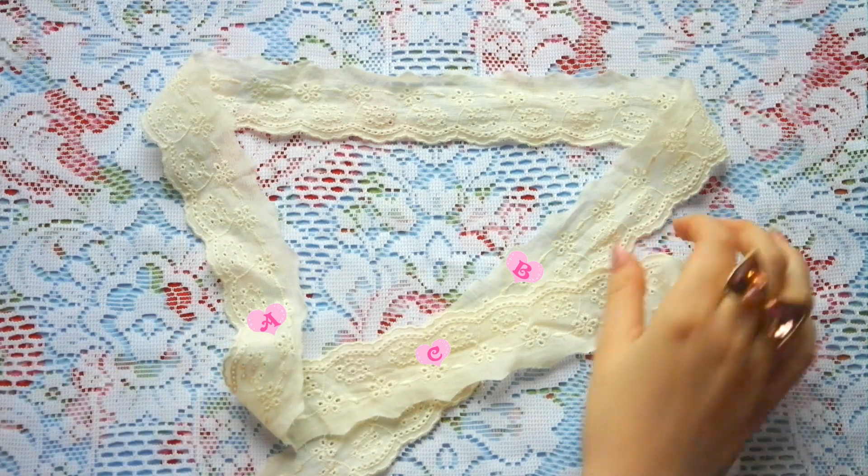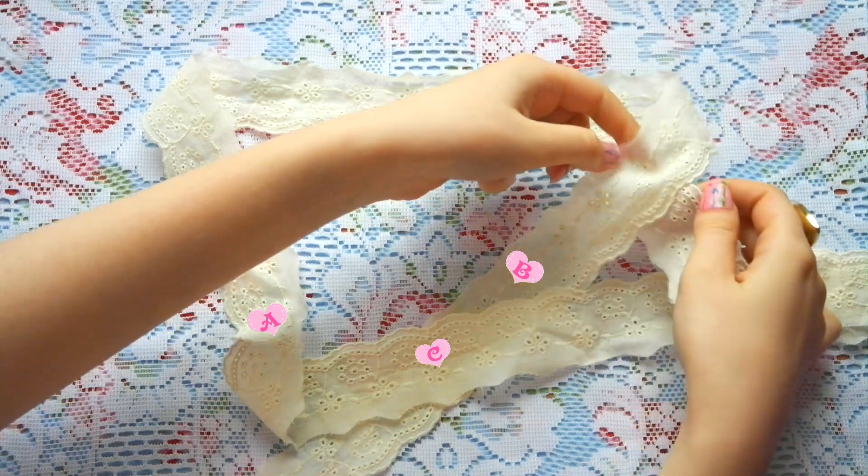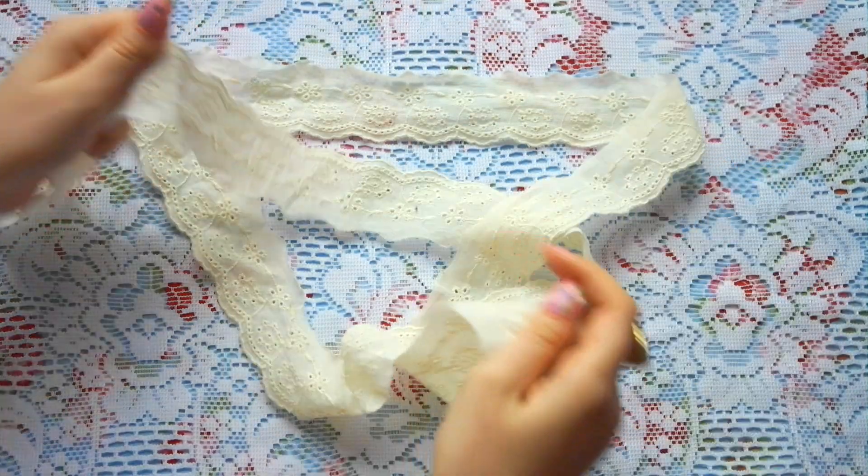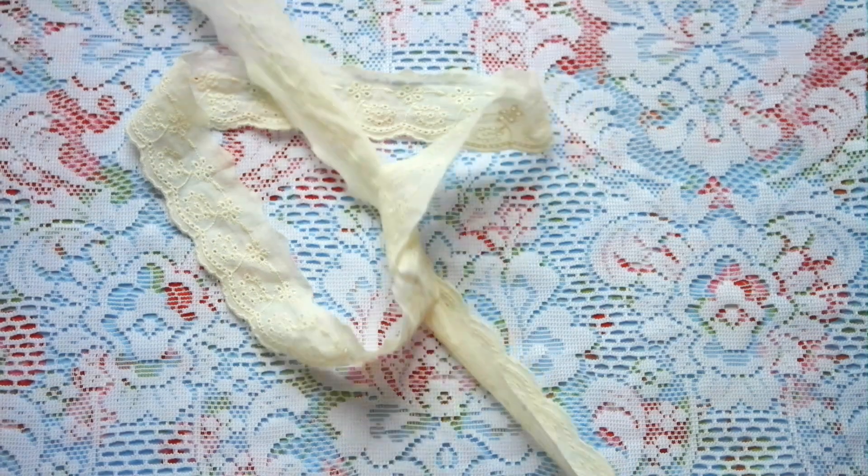Place side C over B, then finally pass the end of C under B through the hole and pull both ends of the band together.